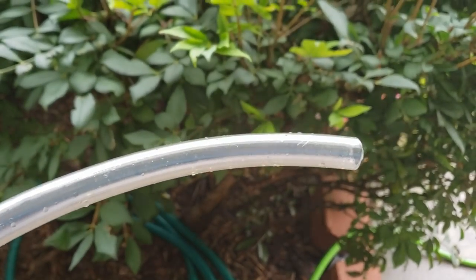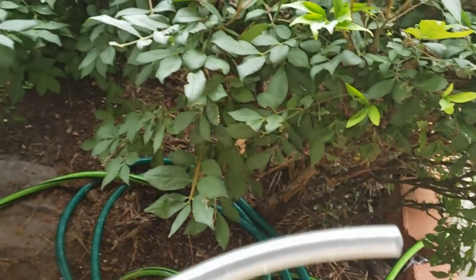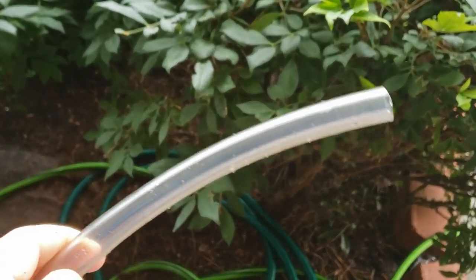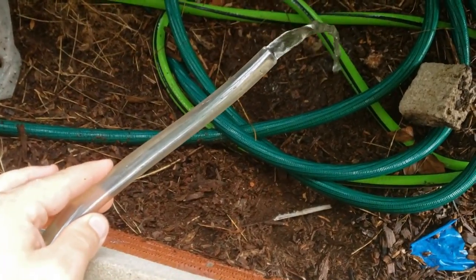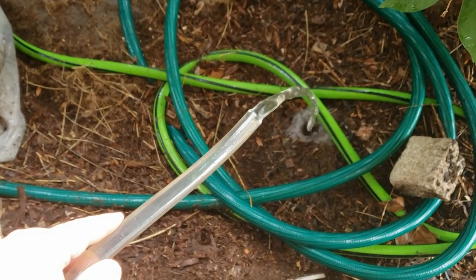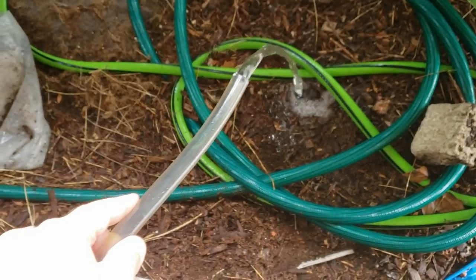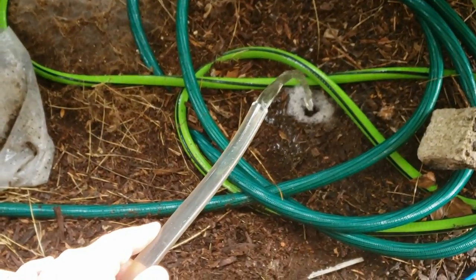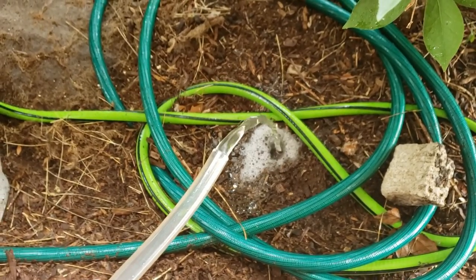The siphon is in the water, a couple inches from the bottom. I go outside — I'm lower than the turtle tank, stepped down from the porch — and create a vacuum on this end and you'll see the water flowing out. I clean out the tube with the hose first to make sure I'm not sucking in anything bad. I use a longer tube so I can easily see when the water is coming.